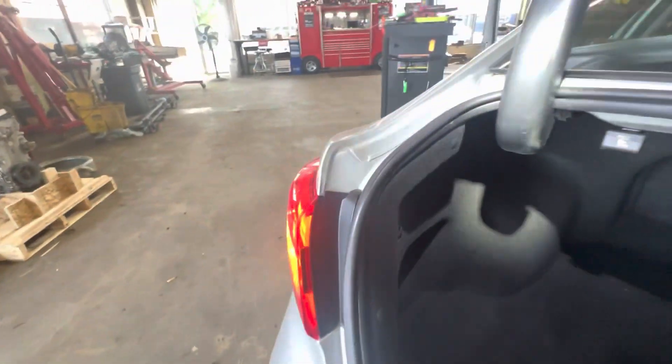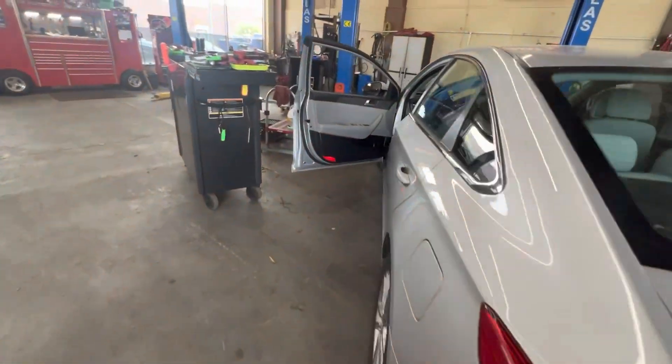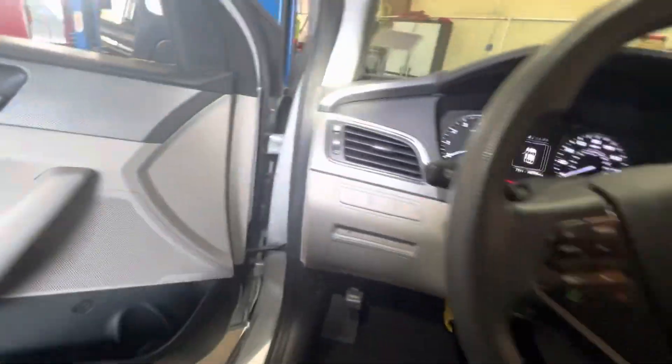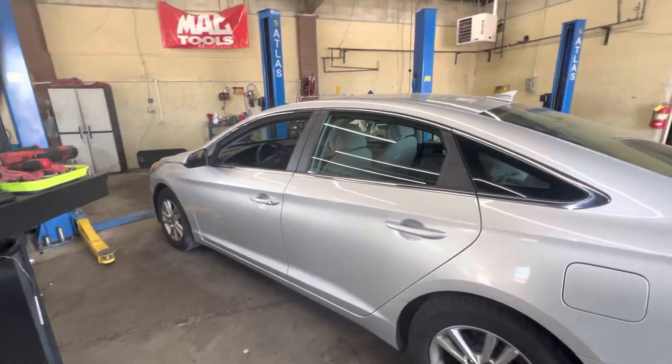Can't get any easier than that on the diagnosis and the bulb change. Get this little panel back in there. The job is part of the way done — now just get some mirror motors ordered and that'll be it. Thanks for watching, I hope you all have a great day.